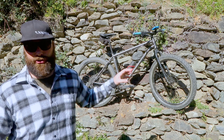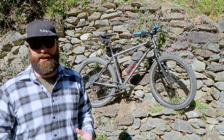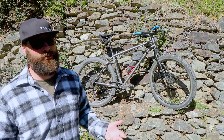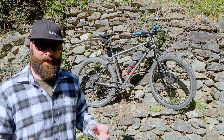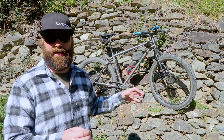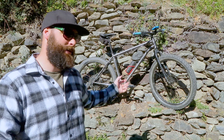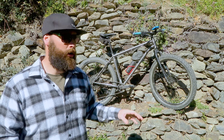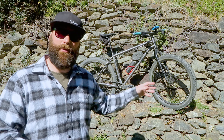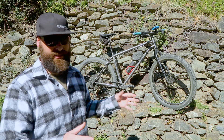At the moment the WTB tyres on there are 2.8s with the 27.5-inch wheels. With the 27.5-inch wheels you can go up to a 3-inch tyre, which is really good. This bike can also take a 29-inch wheel, going up to around 2.25 inches wide. So you could have two sets of wheels for a bike like this - the 29-inch wheels with narrower tyres for longer distances with more road and gravel, and then the 27.5-inch wheels with fat tyres for more mountainous terrain, hardcore riding, sand or snow. I'll probably stick with the 27.5s, but it's a great feature.